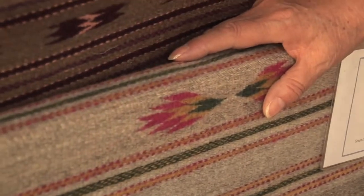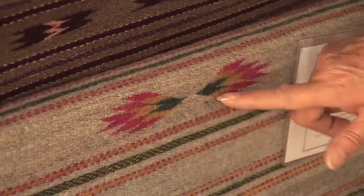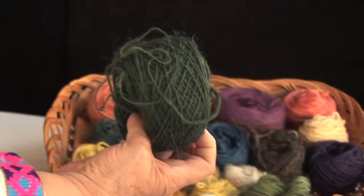This was dyed with Brazil wood, which produced these colors on this red piece. And the green was originally this color, and it was dipped in indigo because you cannot get green from nature.